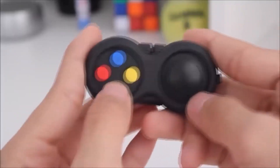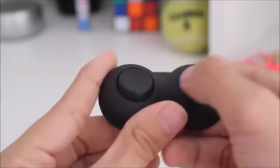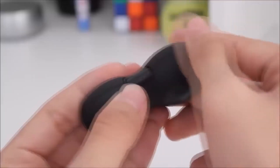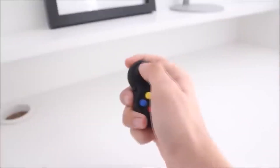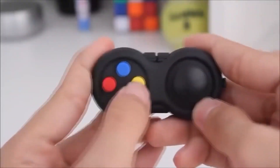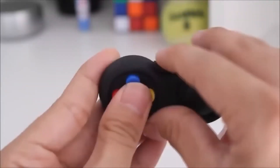Each of us has stressful days, and to relieve tension, special anti-stress toys were invented. This fidget cube looks like a joystick and features four clicking buttons and one large button, rollers with and without sound, a lever on a spring, a rotating lid switch similar to that on a lamp, and a small bubble wrap section for finger massage. Its size is no larger than a keychain, making it great to attach to a keychain or zipper bag.